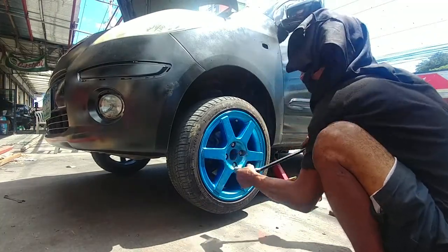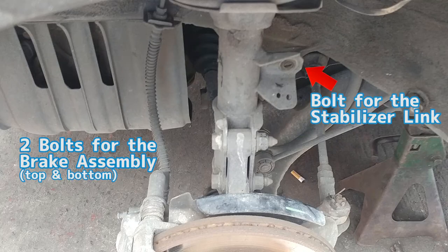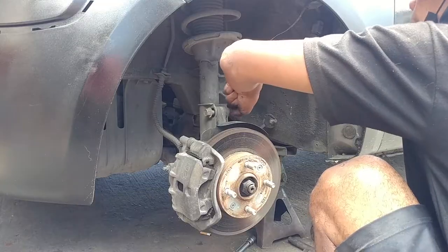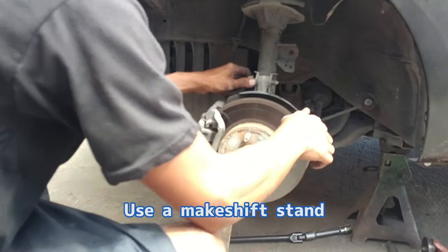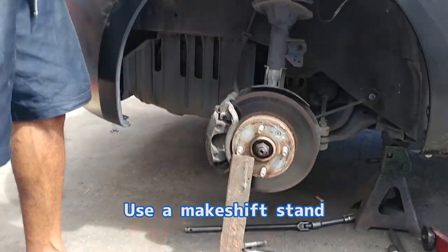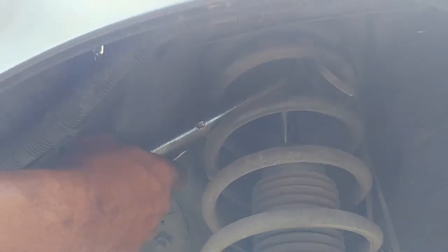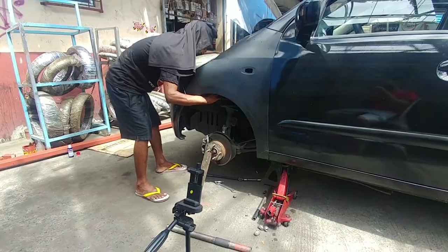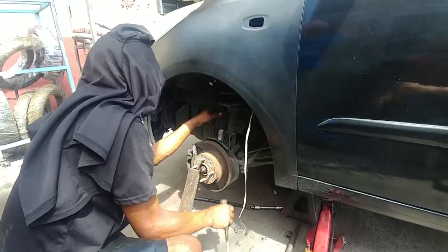First off, we have to remove the wheels. Then remove the single bolt here and another two bolts located on these portions. The bolt on top connects the shock absorber to the stabilizer link of the car, while the bottom connects it to the brake assembly. Use a makeshift stand or put something to hold the brake in its place so that the shock absorber won't suddenly drop when you unbolt the top portion. It would be nice to have a clamp, wrench, or vice grip to hold the rod while unscrewing the bolts on top.